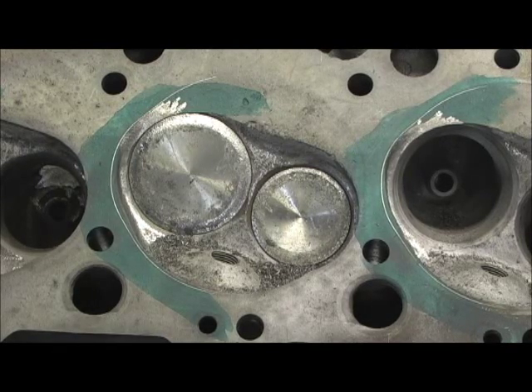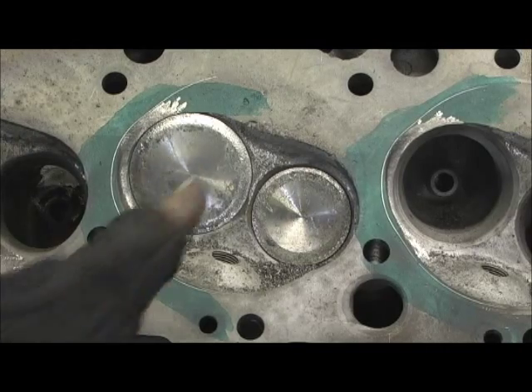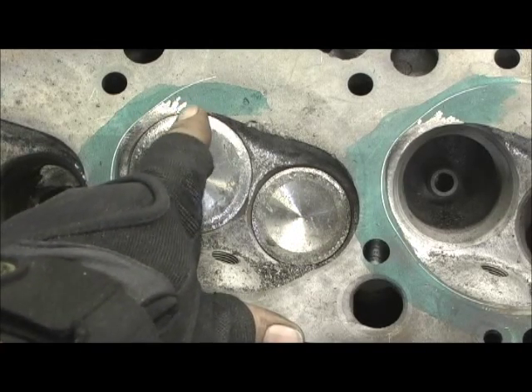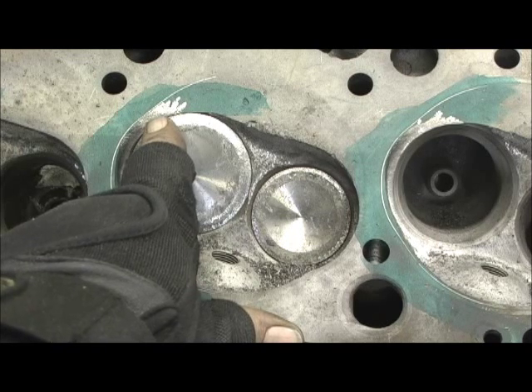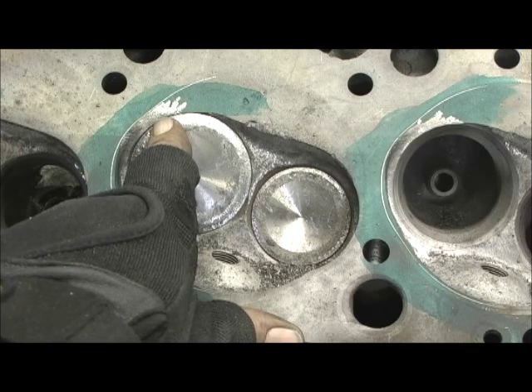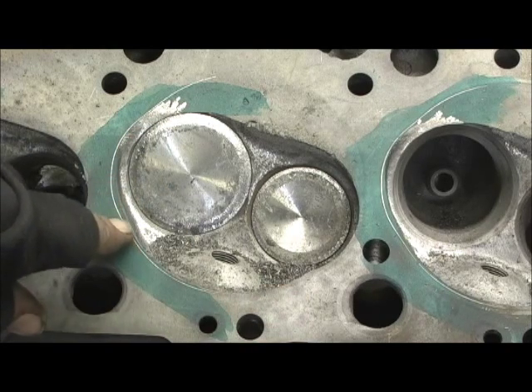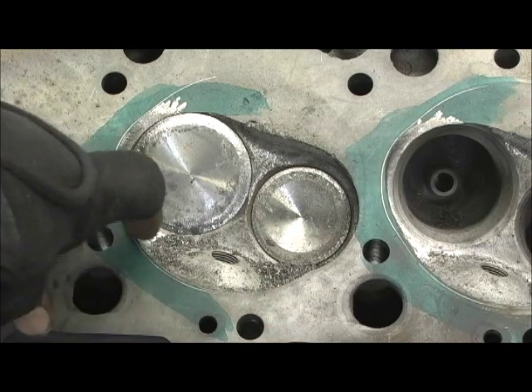In the chamber area there's not a great deal to do. I had to start up here and cut all that out to unshroud it, because it got real close to the valve. We're putting a 2.250 in it, and then as you can see where the green is past the lines, there's a little chunk there to take out.